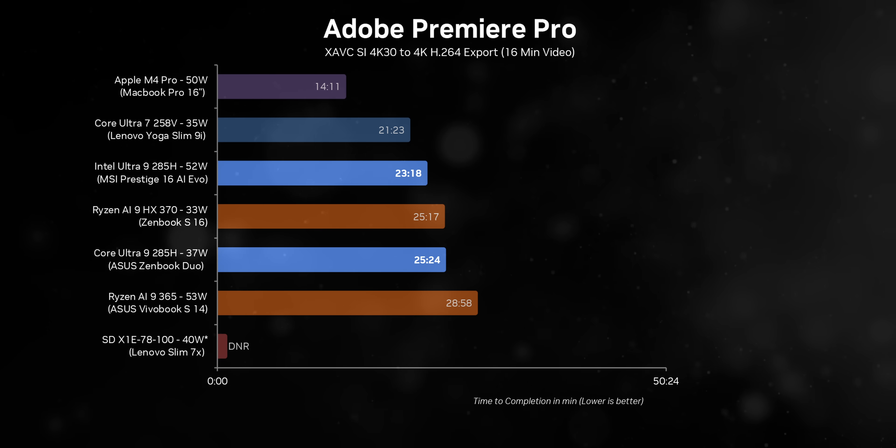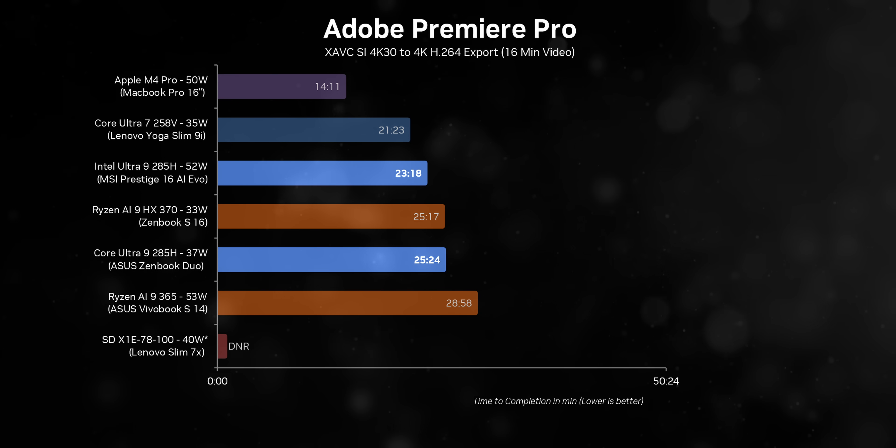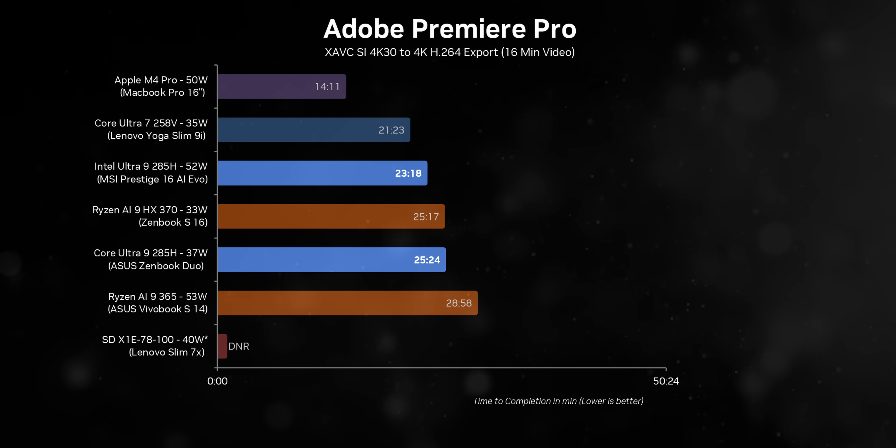There's a reason creators and professionals in any creative field gravitate toward the Apple platform — it's simply too good, making it hard for others to compete. The high cost of entry remains a significant barrier for many consumers, but it's great to see both Aerolake and Strix Point stepping up and bringing their best to the table.